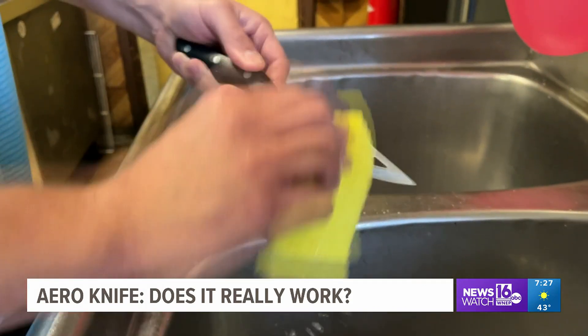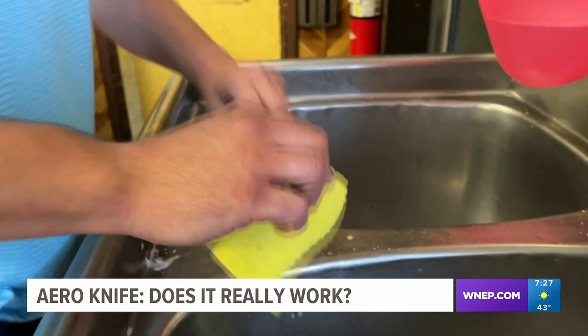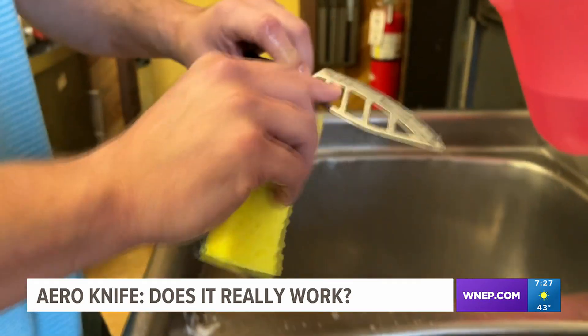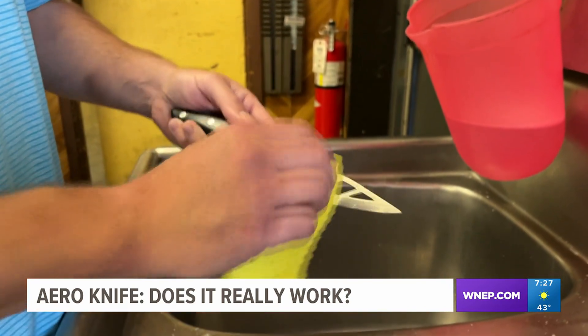Also, each food we slice, Allen has to clean the knife for the next item. Allen says, here's a problem: because you have all these gaps and holes, it'll start to pull apart on the sponge.